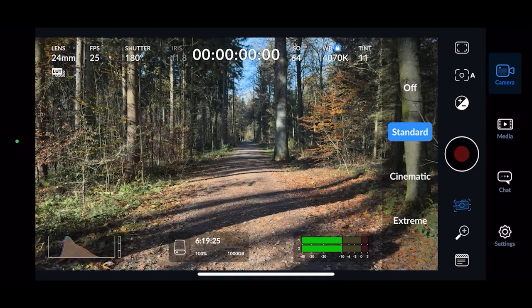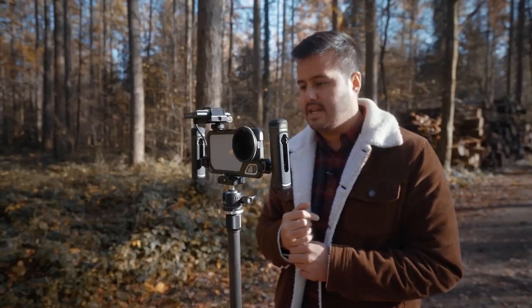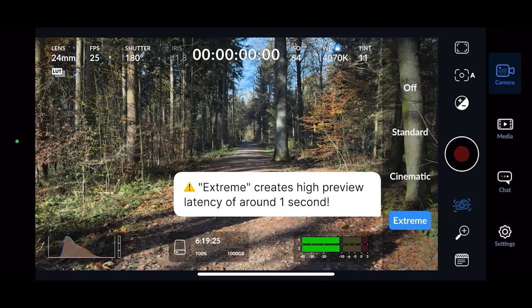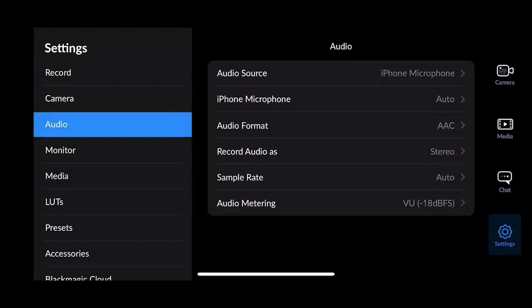As for stabilization, I leave it at standard, which helps smoothen the shots a bit. If you have really shaky hands, you might want to go for cinematic or extreme. In the settings under audio, I set it to stereo so I can also record the ambient sound, which I can use later in the edit.